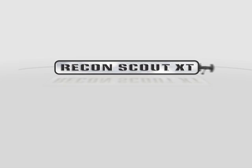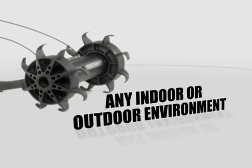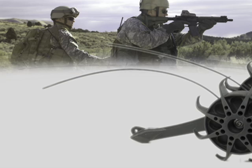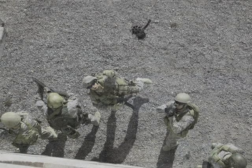The Recon Scout XT is a throwable mobile reconnaissance device that arms warfighters with instantaneous video reconnaissance of any indoor or outdoor environment. This situational awareness protects warfighters from hidden threats and enables them to make informed tactical decisions that can increase the success of their mission. The Recon Scout XT has four characteristics that make it a valuable tool for today's highly mobile land forces.